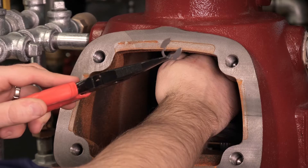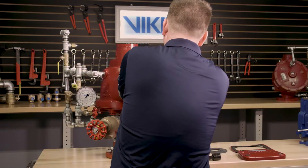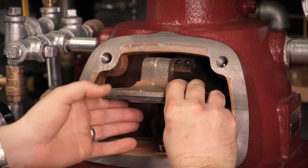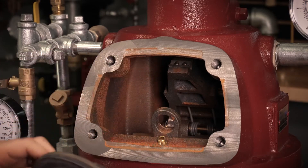With the retaining ring now removed from the clapper rod, we can push one of the ends of the clapper rod out to the side of the body of the valve. This will fully release the clapper assembly from the clapper arm inside the valve.